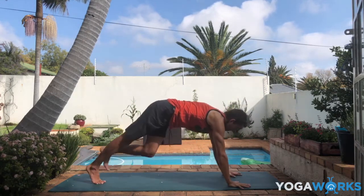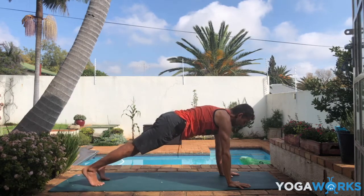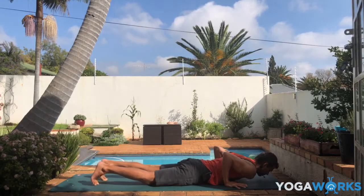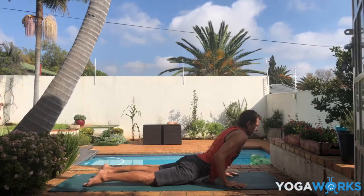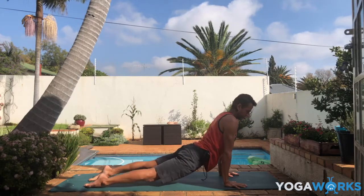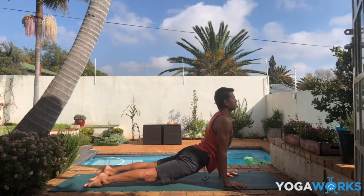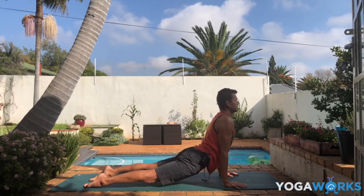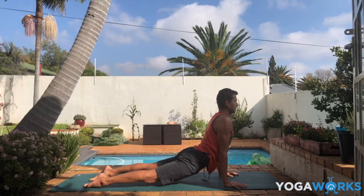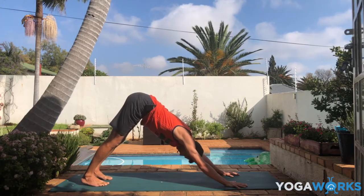Step back to plank pose. Inhale in plank. Exhale, slowly lower down. I'm going to do upward facing dog — or you can do cobra again. If you're doing up dog, your shoulders are over the wrists, then the shoulders press a little bit back as the chest goes forward. Tops of the feet pressing down. Just feel the side length in your back bend here. Exhale back to downward facing dog. Well done.